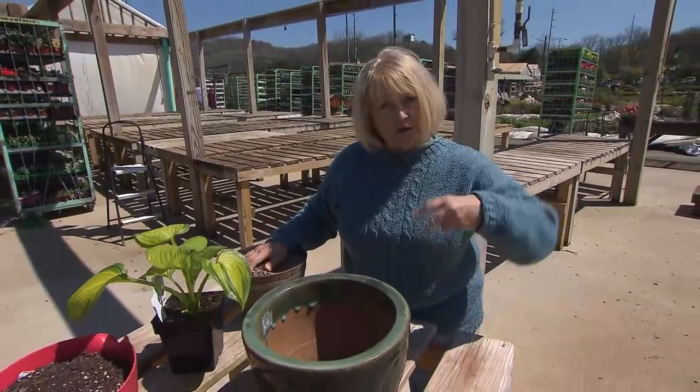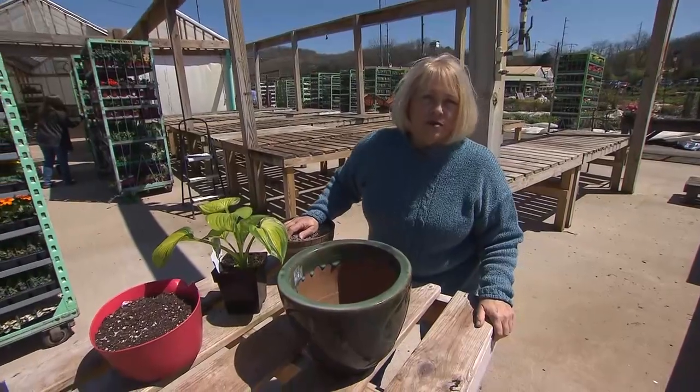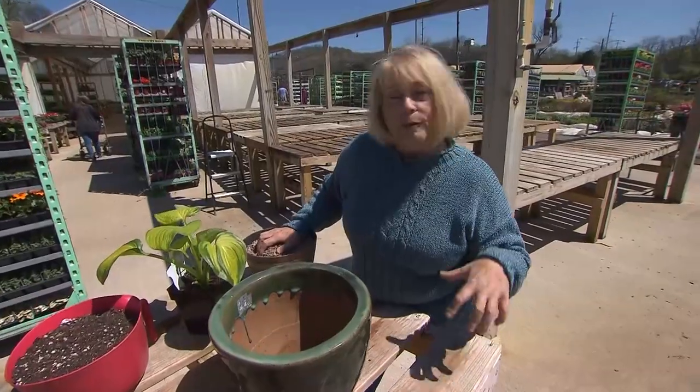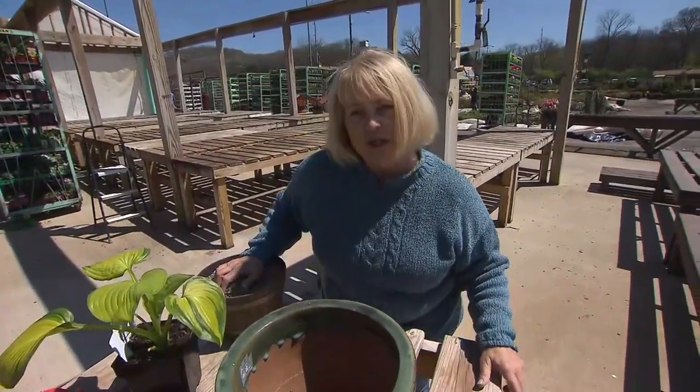I want to make clear that voles are not the same as moles. That's one of the first things that people get confused — M versus V. Moles eat earthworms and grubs and they make those tunnels in your lawn, but they're actually not your enemy. Voles use mole tunnels, however, to get around, as well as making little bitty pathways through your grass.